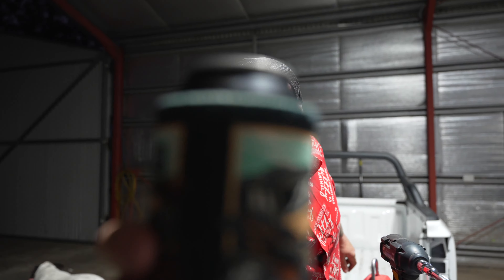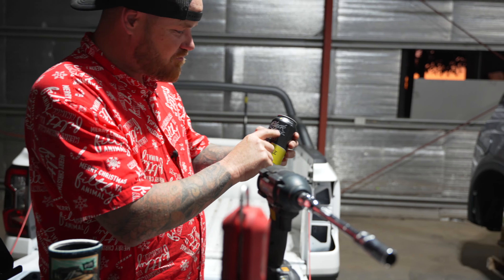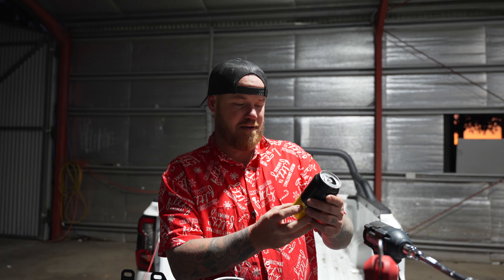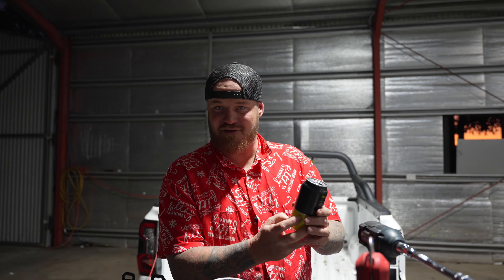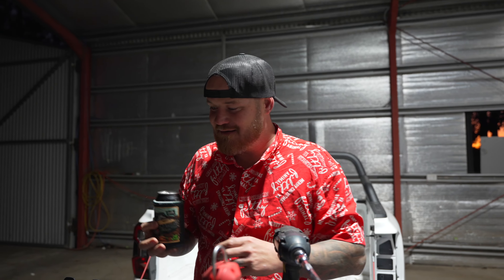One of the beers this week — I forgot, cheers legends! This one's a bit more bitter. We've got the Black Ops Pale Ale — 4.8%, 375ml can. A little fruity, not too much fruity. It's made by three mates on the Gold Coast. A little bitter but not too bad — local boys on the Gold Coast, why not get around it.